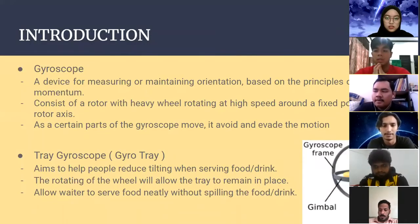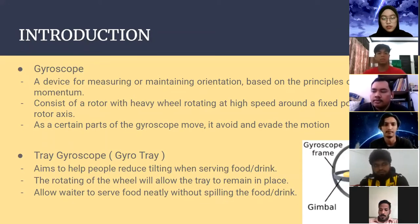For the introduction, a gyroscope is a device for measuring or maintaining orientation based on the principle of angular momentum. It consists of a rotor with a heavy wheel rotating at high speed around a fixed point of the rotor axis. As certain parts of the gyroscope move, it resists and avoids the motion.